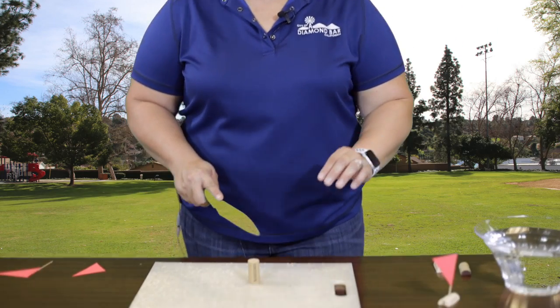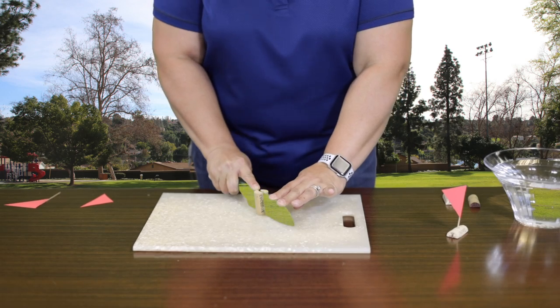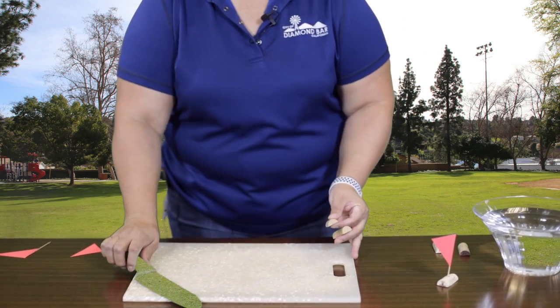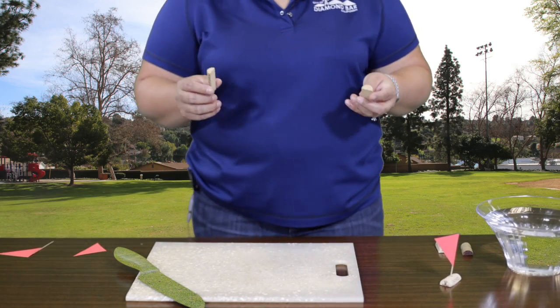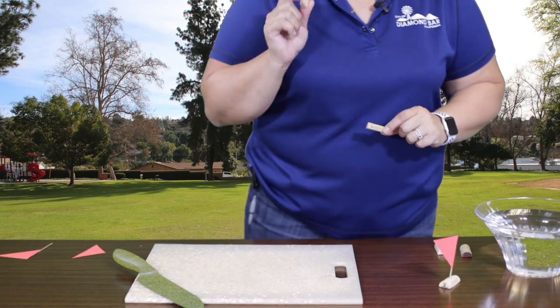We are going to be making a little cork sailboat today. The first thing you're going to want to do — and this is the part where you're going to get mom and dad to help you out — you're going to need them to cut the cork in half for you. You want to have two pieces. You're actually only going to use one, so you have enough to make two boats. If you have a sibling, this is a great craft!